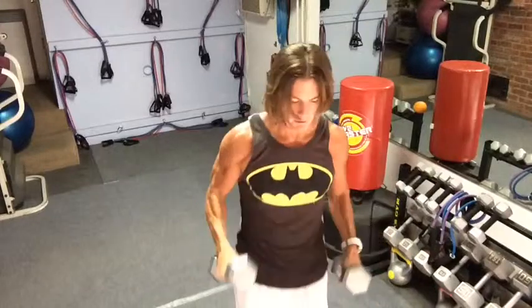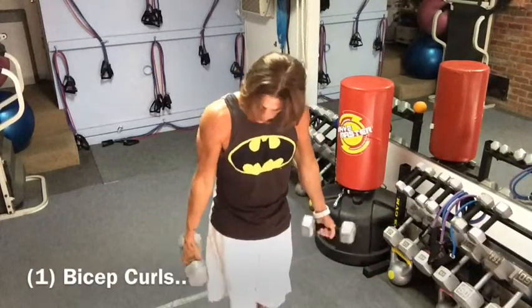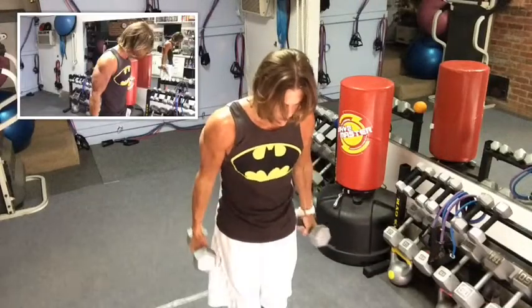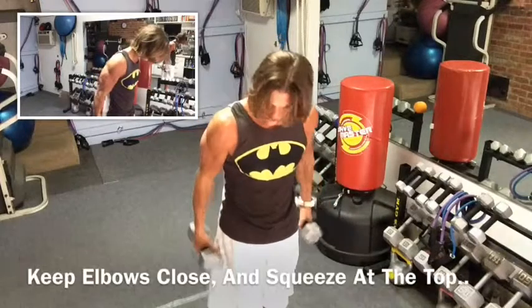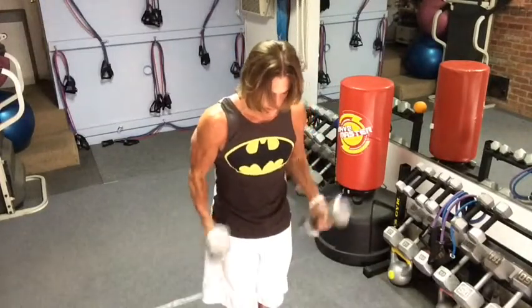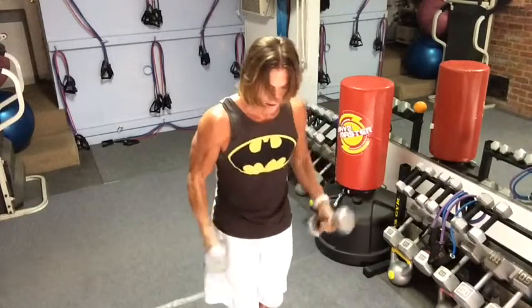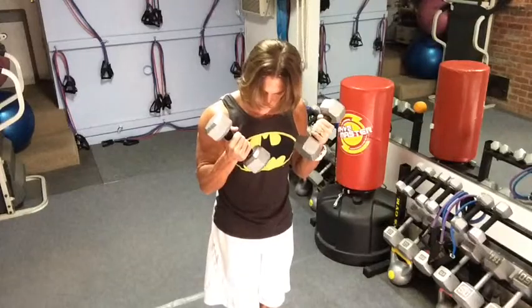So we have our two weights. I want to start with a bicep curl — very easy, everybody knows how to do this. You just keep your elbows in close to your body, bring the weight up and bring it back down. You get a little twist on top and you want to squeeze at the top and then stretch it all the way out. You see a lot of people do half curls, but you want to stretch it all the way out and hit that squeeze on top.